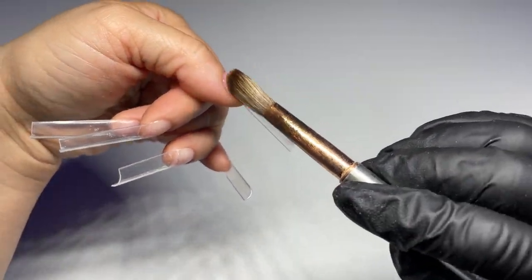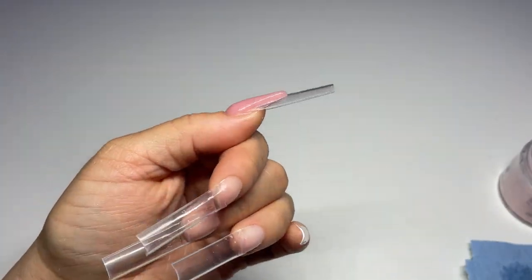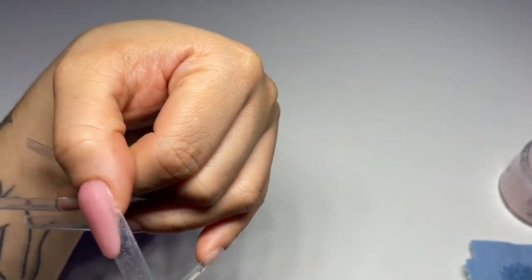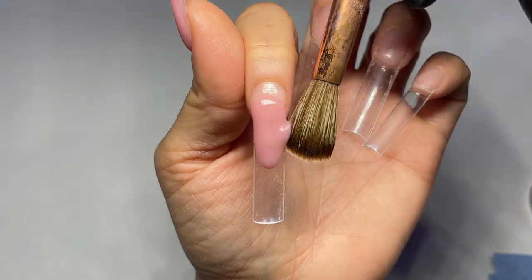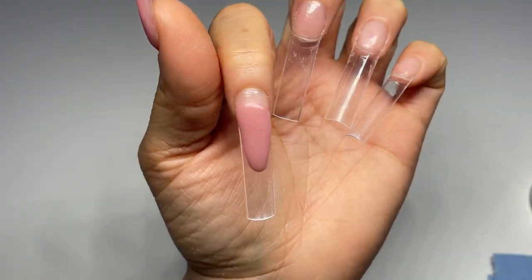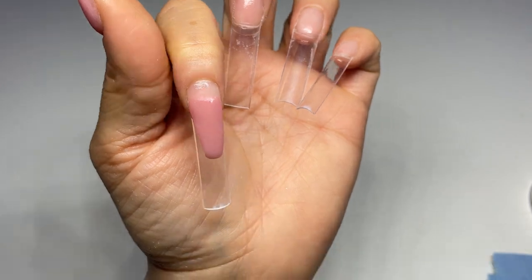After that, you just have to fill in the cuticle area like you would on a normal set. But keep in mind, you have to continuously wipe the sides so you don't lose that shape. I do recommend that you file them after you're done. Personally, I will not just go straight in with the color — that's a step I cannot skip. I know some people don't shape it, but I feel like it makes a big difference. So I'm doing it again for every single finger.